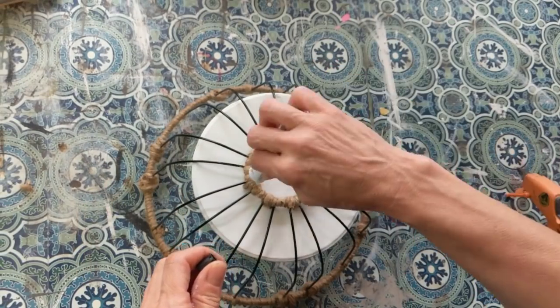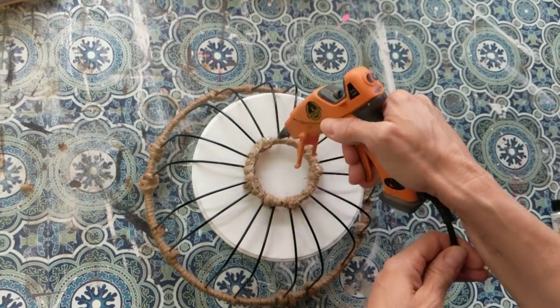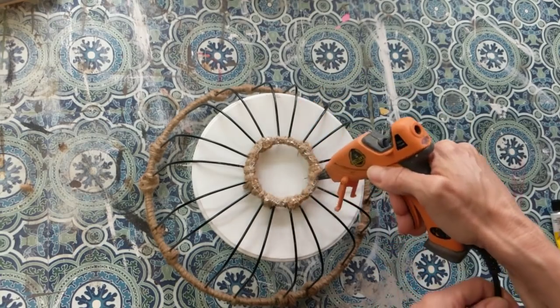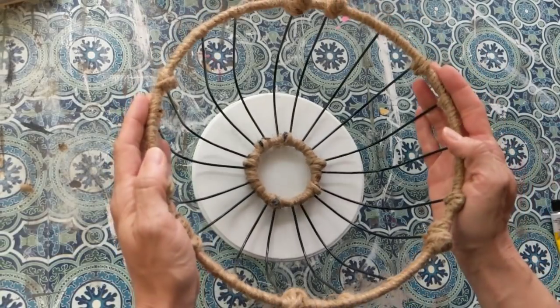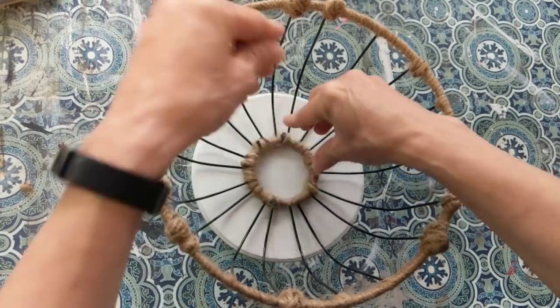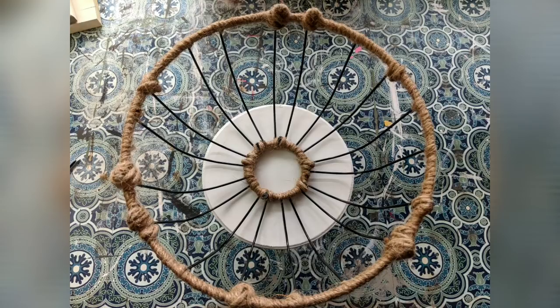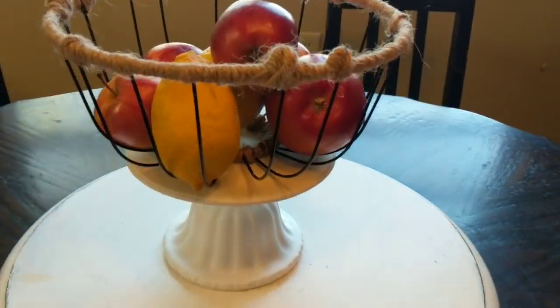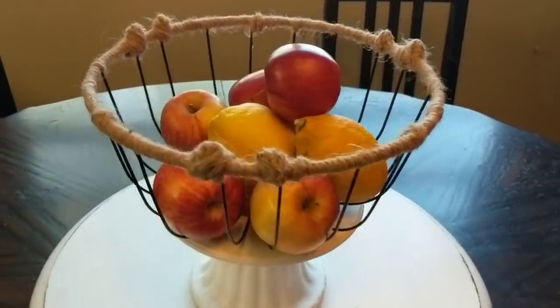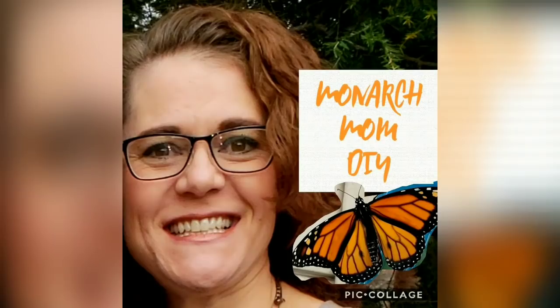The last step is to attach the bowl to the wood circle. If you're concerned about the Fix All adhesive being in contact with any food, just use hot glue, or you could always put a small clear circle barrier of some sort in the bottom of your basket. Here is what it looks like with our finished product — I love how it turned out. I threw some fruit in the bowl just to show you what it looks like. It is rather large and can fit a lot of fruit in it.